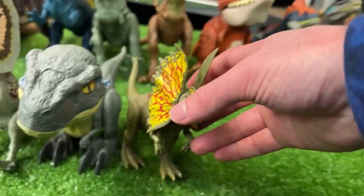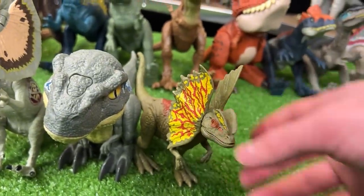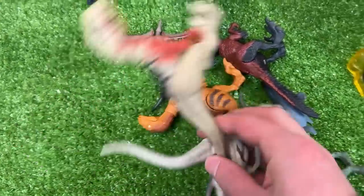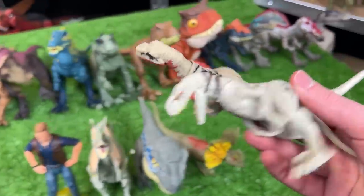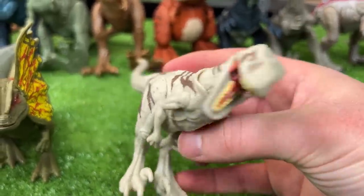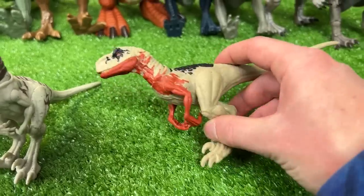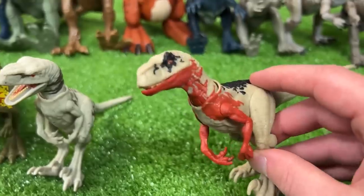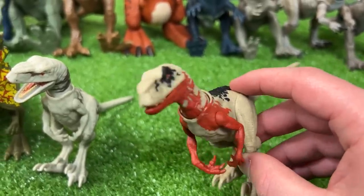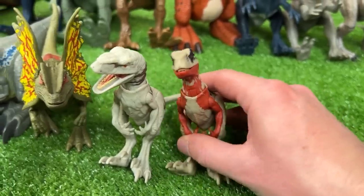Let's set this Dilophosaurus down next to Velociraptor Blue. We've only got a few small figures left. I've got two Atrociraptor figures right here: the first is in the classic white and tan coloring, and this other one I bought more recently is brighter colored — it's got some red on its arms, its neck, and its chin. We're going to set these two up next in line.